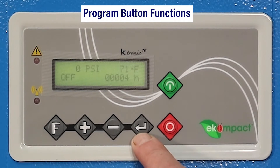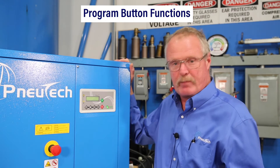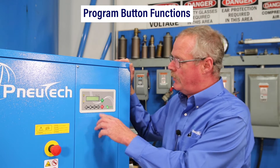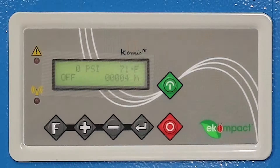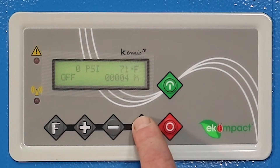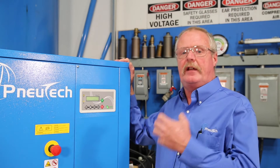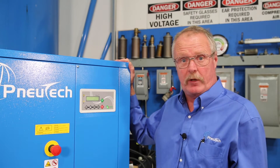The backwards L arrow is your enter button. When you want to change a given parameter, you press the enter button and you'll see that parameter flashing. Use your plus or minus buttons to either raise or lower that parameter, then hit the enter button again. The numbers will go solid and it's accepted the new parameter.